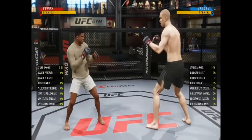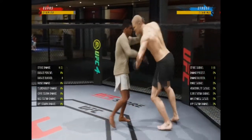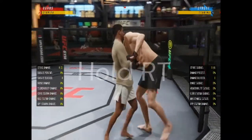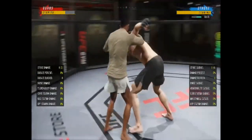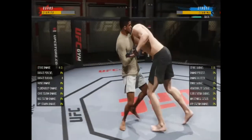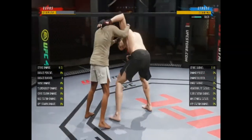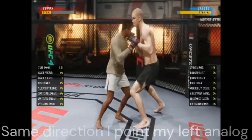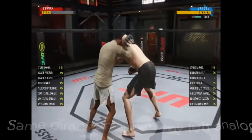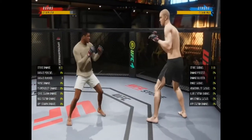Now I'm also going to show you how to defend the standing guillotine. To defend, all you do is hold RT — the high block. If I get you in the headlock and I'm pushing you back, all you have to do is push your left stick back. If I push you to my left, you point your stick up. RT blocks the headlock.